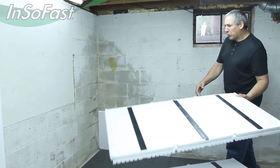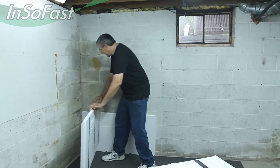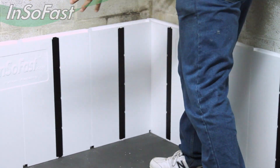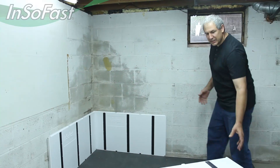We're going to follow it up with another full panel, again going the other direction right in the corner. This gives you the ability to work both directions and have multiple people working on the same project.